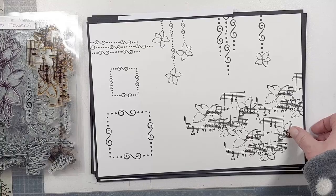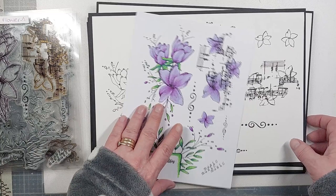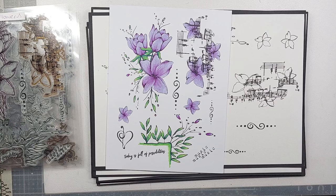I'm going to quickly pause the video and grab some samples, which will give you lots of different ways to see how the stamps can work by themselves or when they're all combined together — in lots of different colorways.